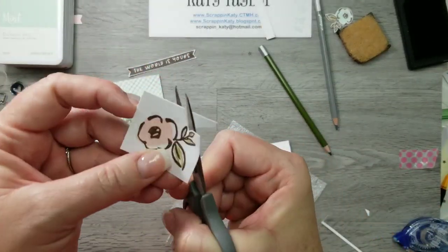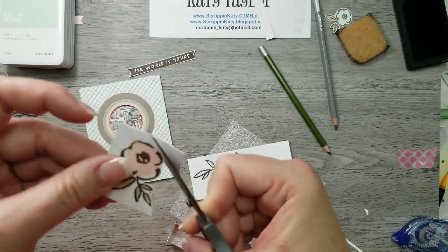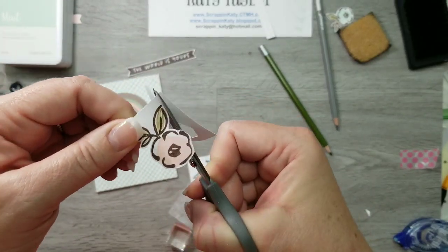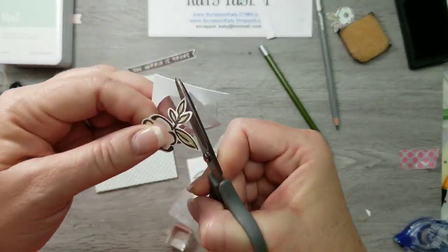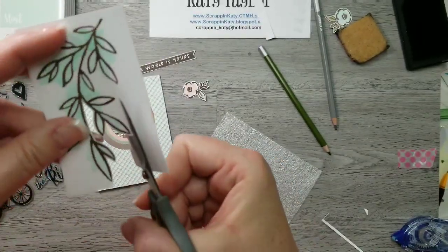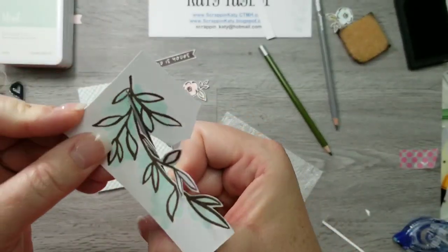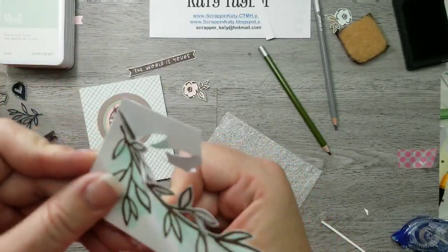One tip about fussy cutting: it's best if you leave your scissors stationary and just move the cardstock around. It leads to a crisper image and it's easier to cut instead of always having to move your scissors around. On that flower and the sentiment I like to leave a white edge around my image when I fussy cut — it gives the image crisper lines and if you were to mess up you really can't tell as much if there's a white edge around it.